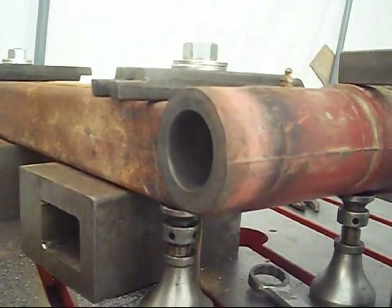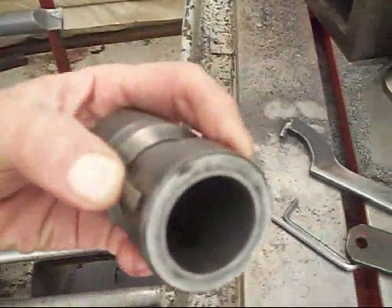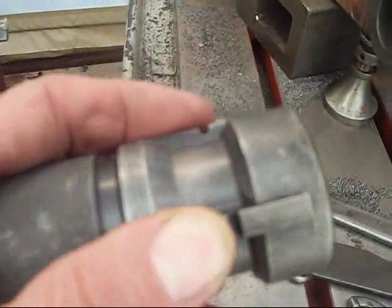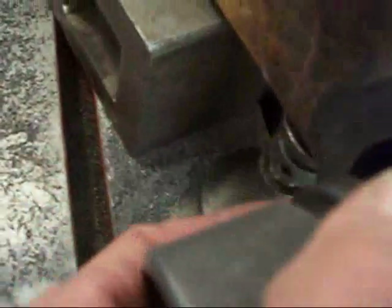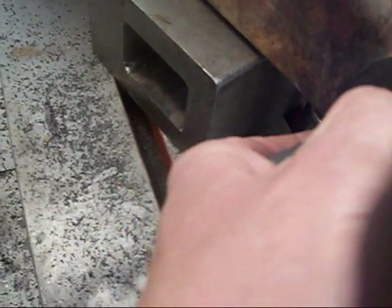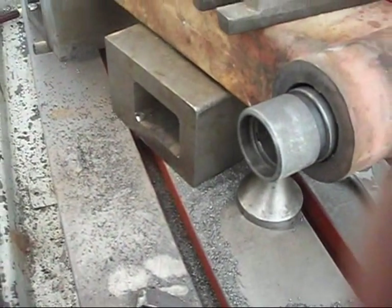To line that up, I took this thing — it has three of these little dogs on it, or ears, I don't know what you want to call them. Anyway, you put that in the hole, and you put it so where your worn-out spot is, you put it in between two of them. So this would be your worn-out area in here — you put that in there like so.